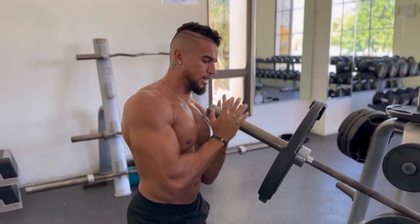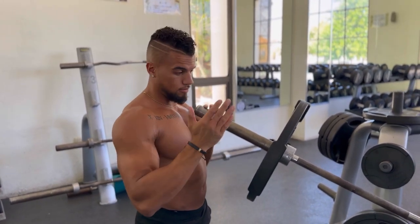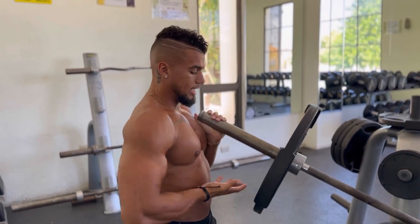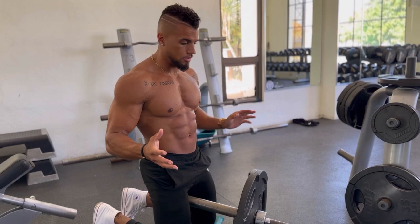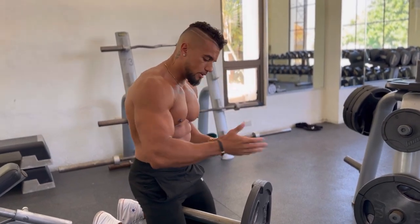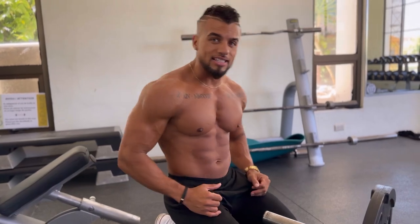So use this movement. One pro tip: in order to get the bar down, don't just drop it. Put it to one side, grab it on your knee, and set it down. It's slightly complex, but this is going to be one of the best upper chest movements that you can possibly do. I'll see you guys in the next one.